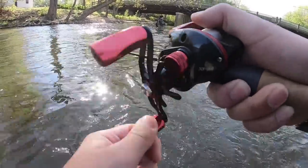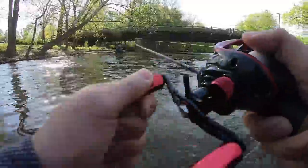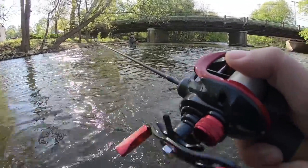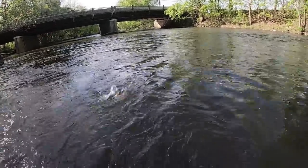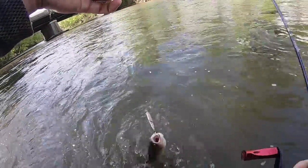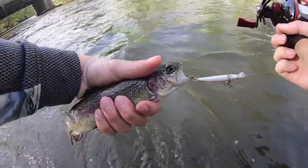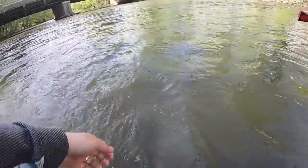Got'em! Oh yeah, that's a decent one — not bad. All right, wet my hands. Look at this guy. Trout Magnet. There we go guys — Trout Magnet, jerkbaiting. In you go buddy.